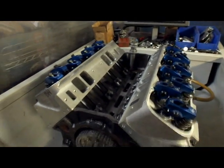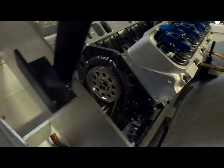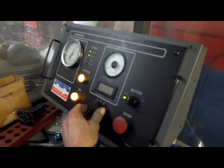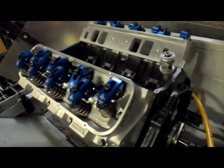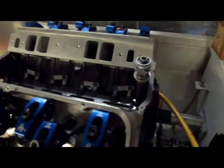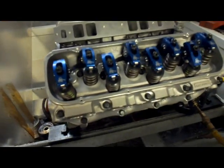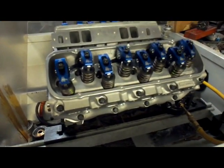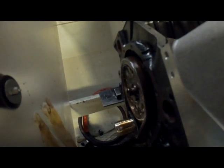We're getting ready to sim test this thing — we wanted to show you what that was all about. We had to put up a little shield here because it's squirting oil out the oil squirters in the front. You can see you get a pretty big mess there when you have the oil squirters. The oil squirters are necessary for the hydraulic roller.